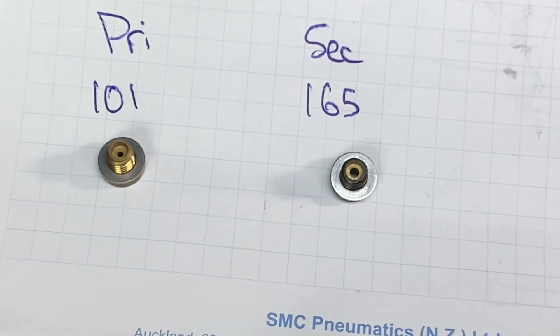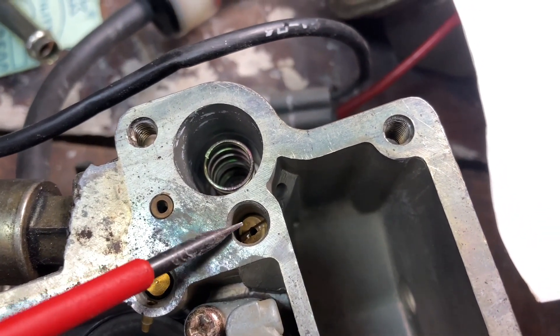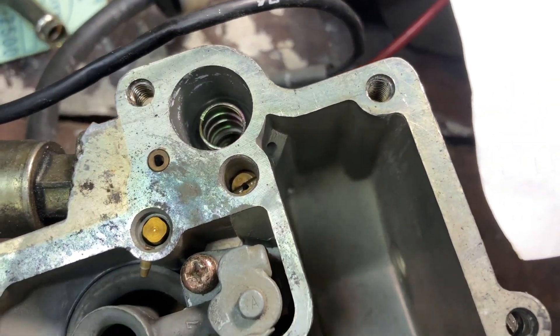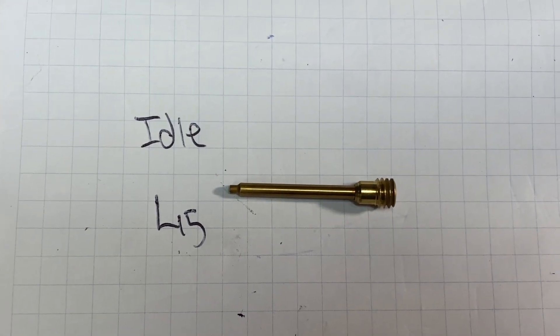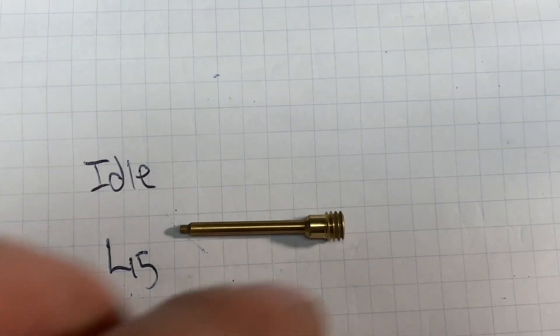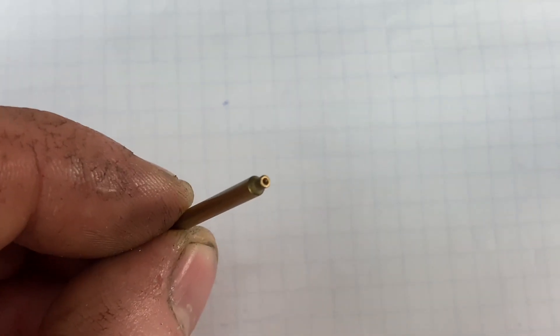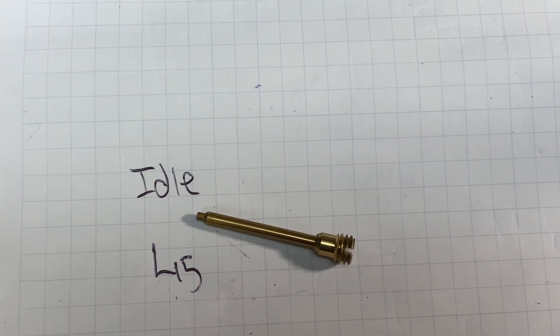Right down in here we have our idle jet — we can unscrew that with a flathead screwdriver and remove it from the carburetor body. Here is our idle jet; on this particular carburetor it is stamped 45. If you have a look at the end, the hole there is actually really really small, so it's actually quite easy for this to get clogged up with debris.